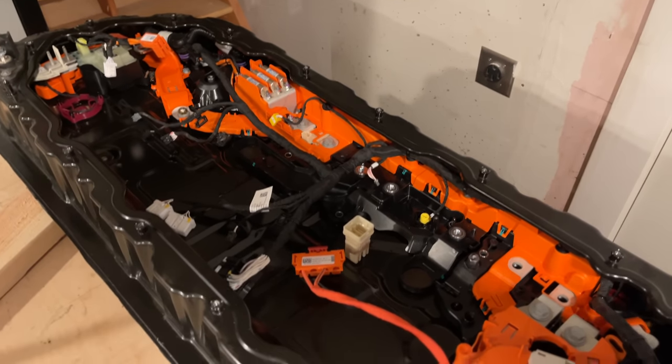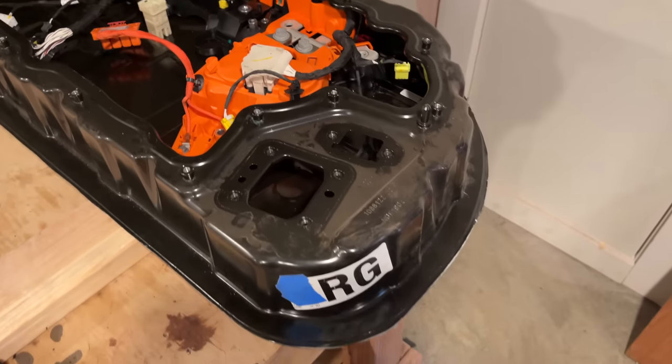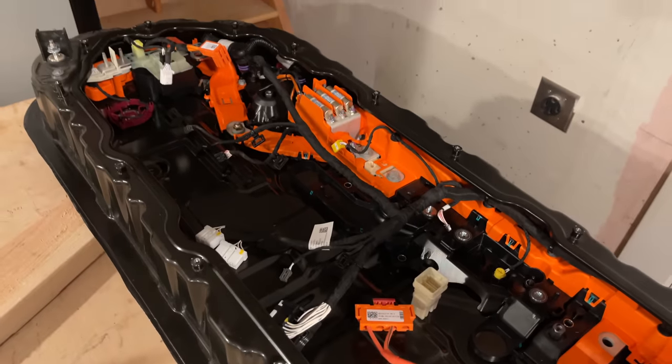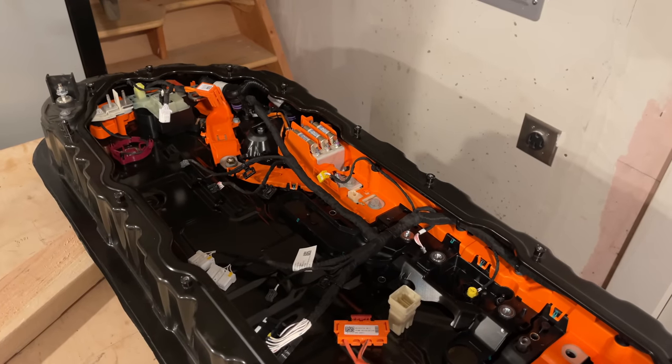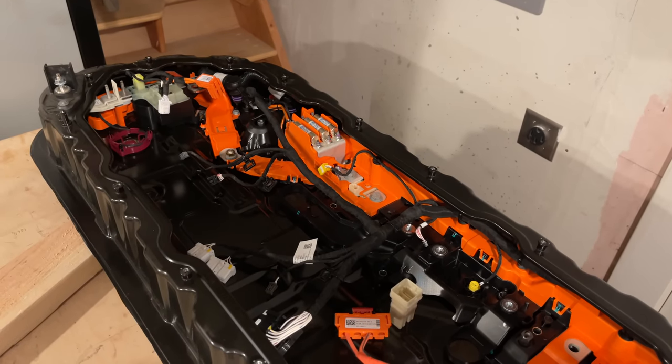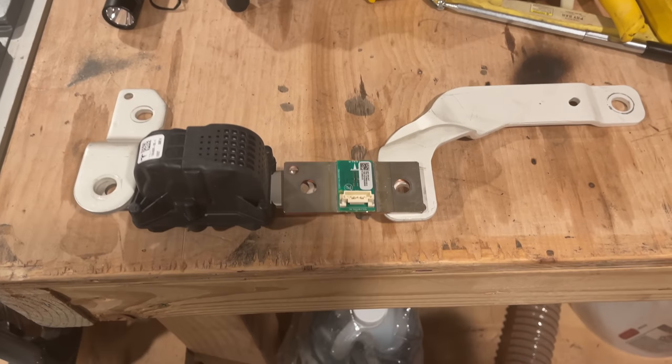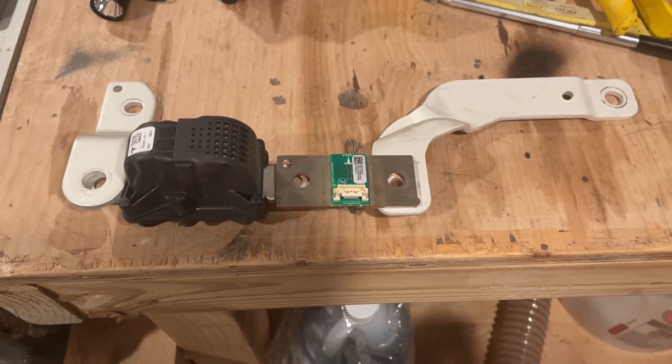I should be able to remotely mount the penthouse with only four wires connecting the main battery to the penthouse: the main positive and negative high voltage cables, and the two side battery management system cables. I should be able to mount the pyrofuse and shunt directly onto the two center modules inside the new battery case.